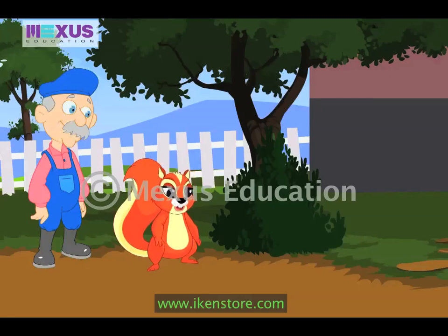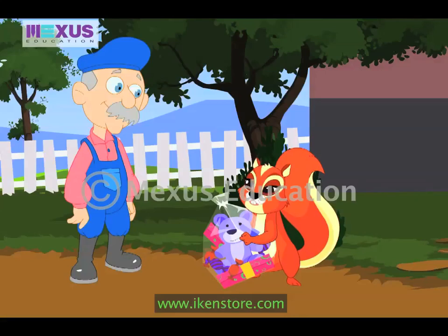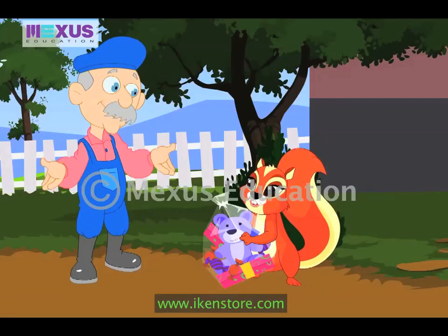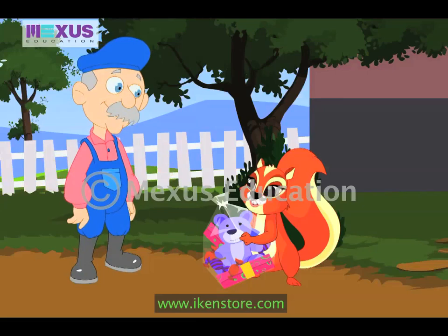Okay, now let me look around for another clue. Wow. Thanks, Uncle Bob. These toys are so good and these chocolates are my favorite. You are welcome, Amber. I am glad you liked your gifts. Hope you enjoyed the game. Oh yes, Uncle Bob. I enjoyed the game. It was great.